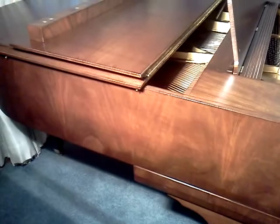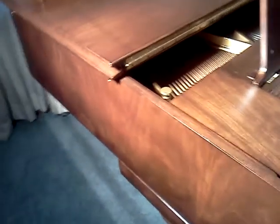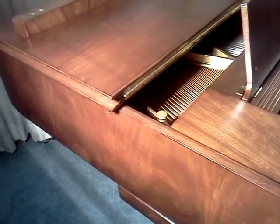Keep an eye out for this same piano after it's tuned — you'll see it being played and get a good idea of what it sounds like. Thanks so much.